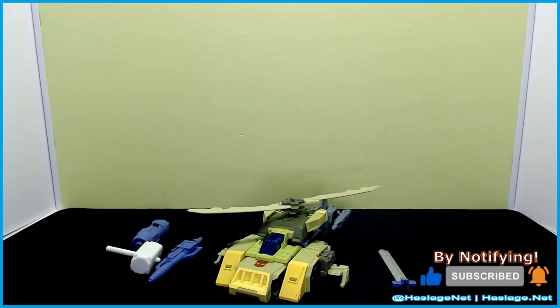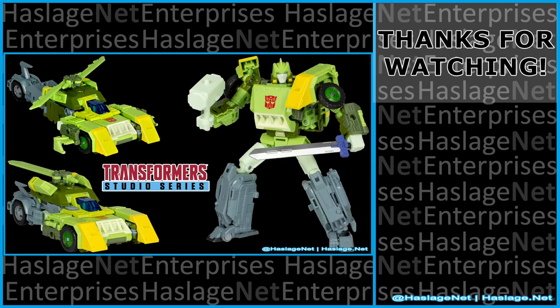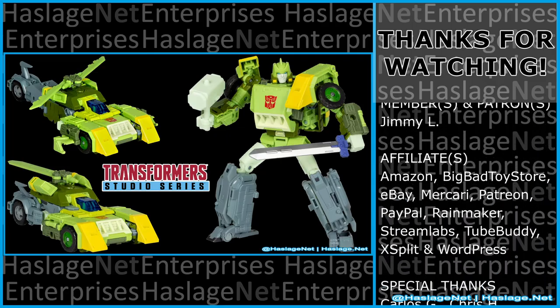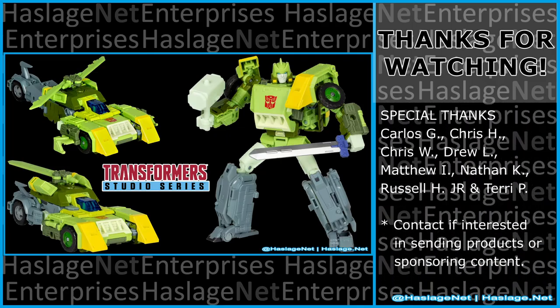That's Springer for Studio Series 86. Tell me in the comments your thoughts on this item — did you get it and how was your experience with it? Thanks for watching, and please remember to like and subscribe.